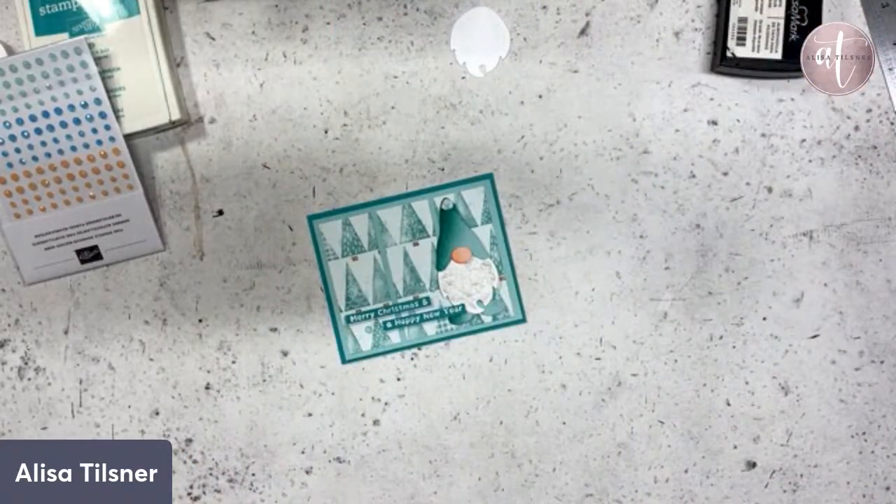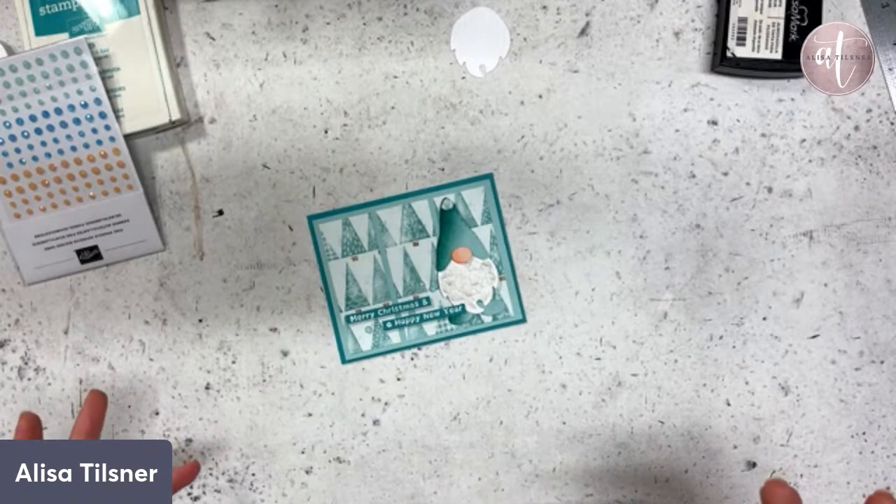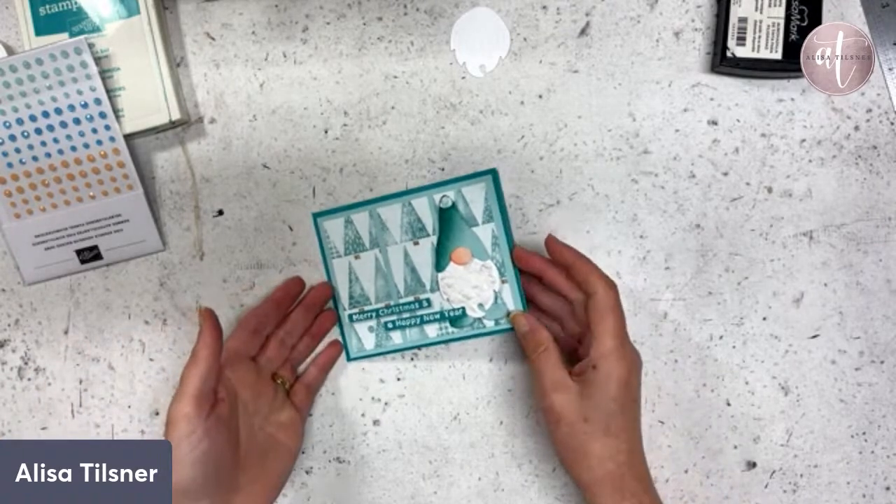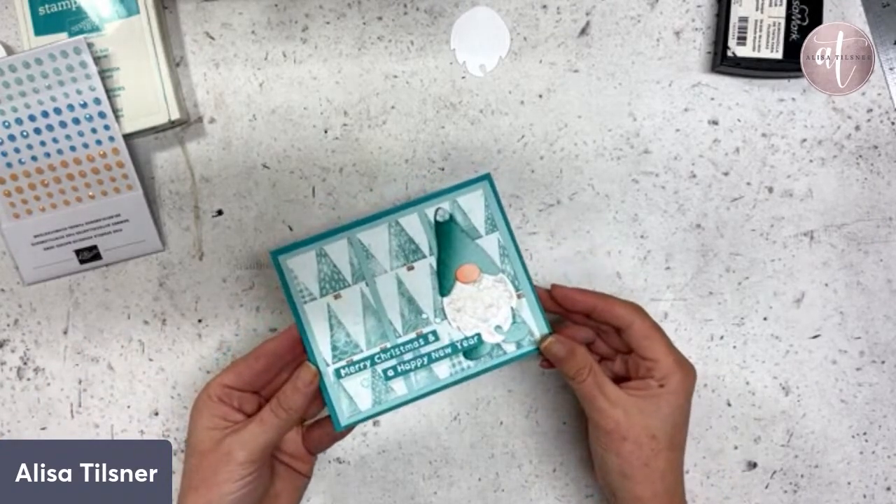Just before we leave — don't forget my current mini class is the Apple Harvest. The price is mini — my big classes are usually over $100 if you want the bundle included, but the mini classes are just a single stamp set, so that one is only $42. Sometimes they're a little bit cheaper.